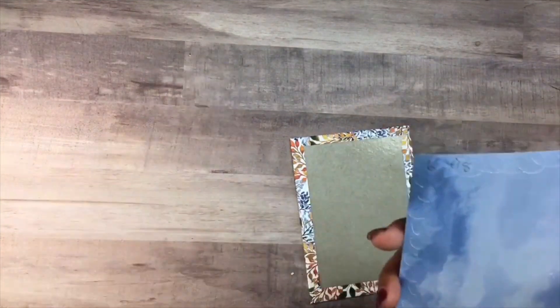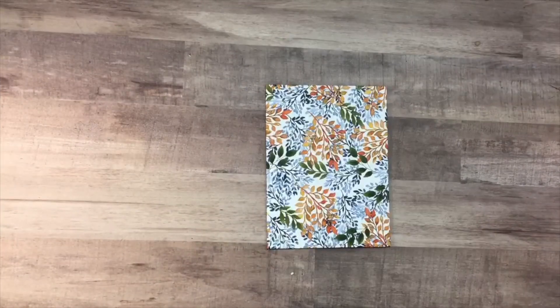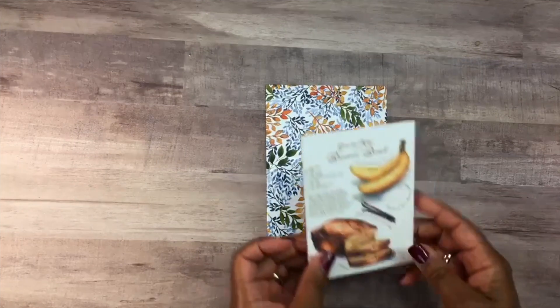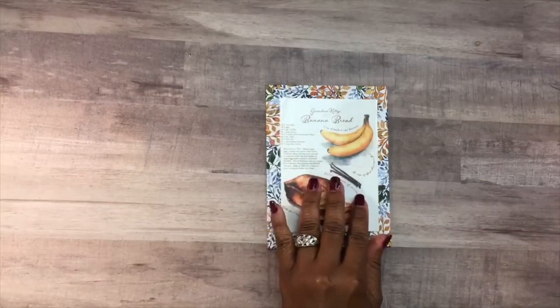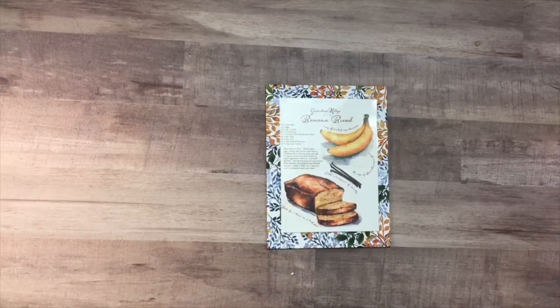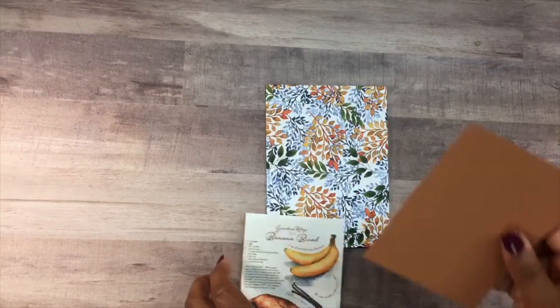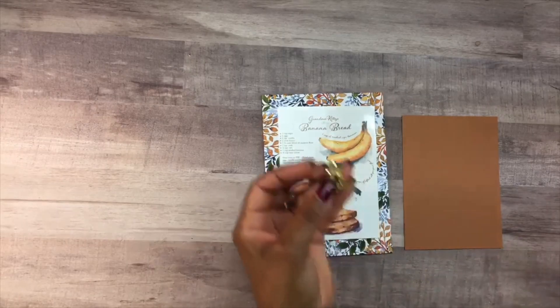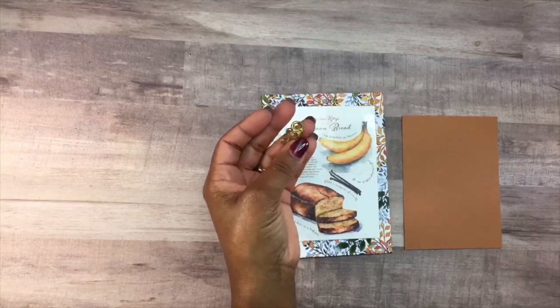You could create this project for any occasion — you could add a prayer to the front, someone's favorite poem, or use it for Christmas holidays. Next I'm going to bring out the remaining recipe I printed out. I went ahead and laminated my recipes using my Scotch laminator. I really love this banana bread recipe because the colors are just vibrant — look at the color of the banana, it pops. It brings the color out of the designer series paper, and the recipe itself is so inviting.